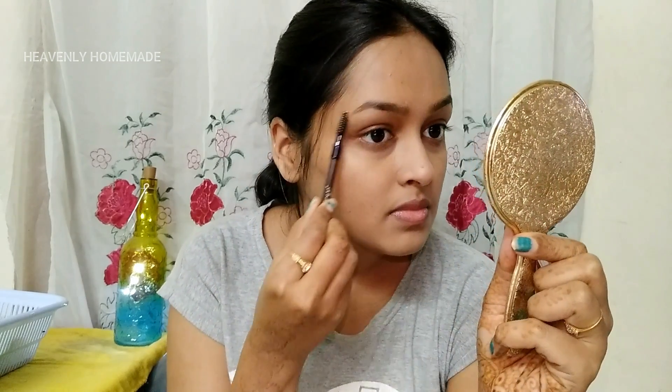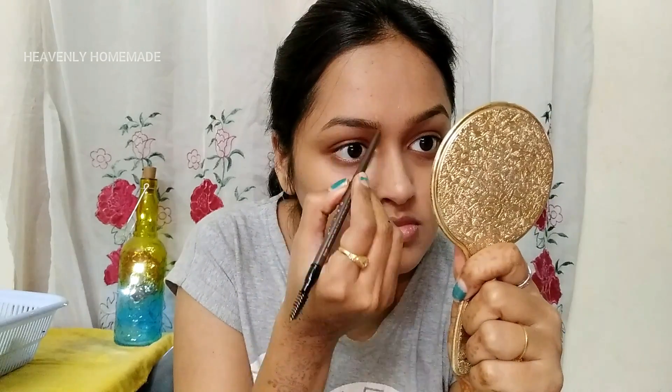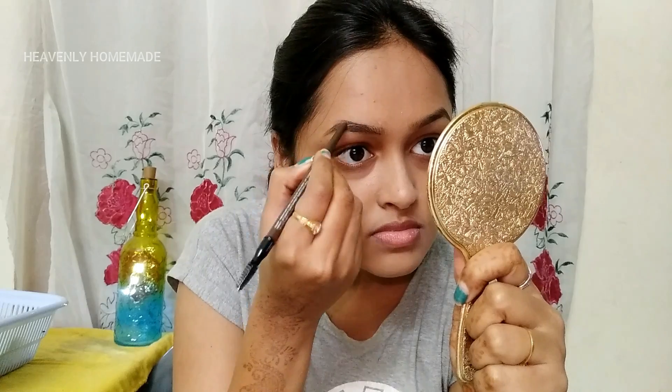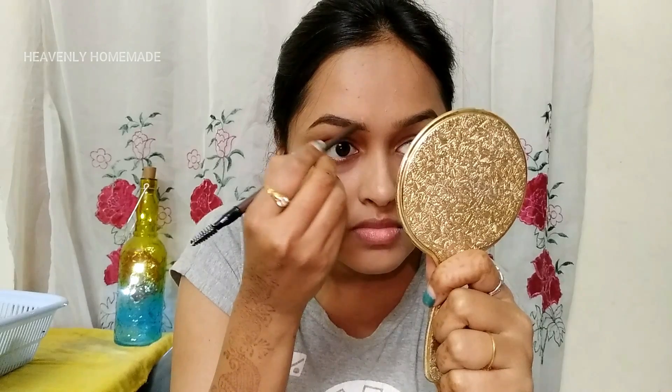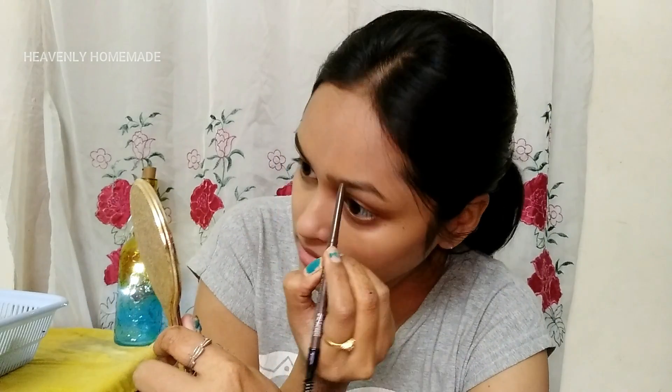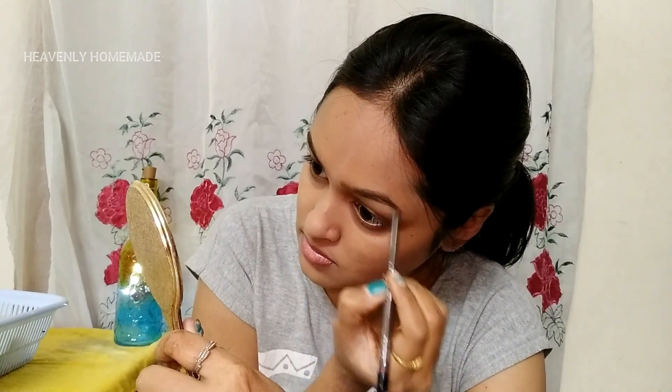Before I finish the face, I will use eyebrow definers to fill in the eyebrows. I will comb and shape my eyebrows to define them.